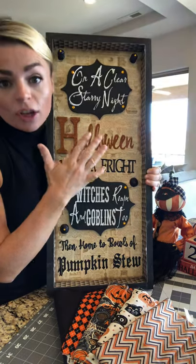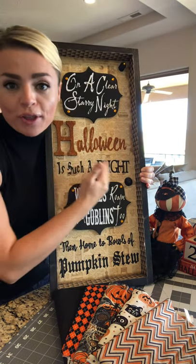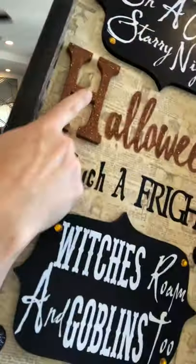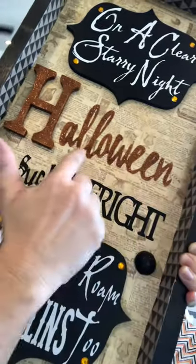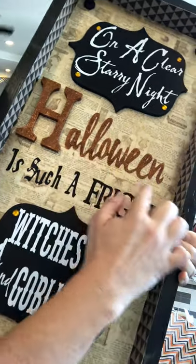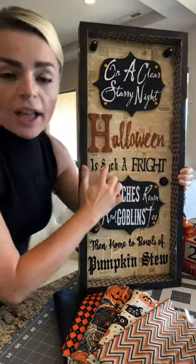I like the look of dimensions, so this gives it a little bit of a 3D dimension. I couldn't find the word Halloween, so I just used an H — there was a wood H and I covered it with glitter. Then I cut this out of just orange paper and put mod podge glue on it, coating it with glitter. The only part that's 3D is the letter H.